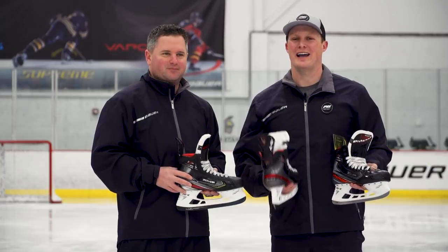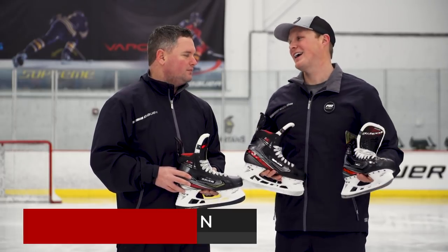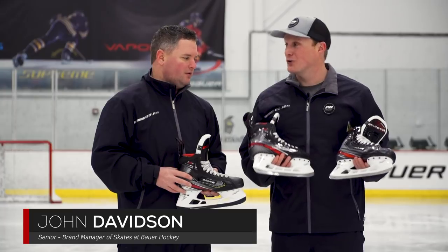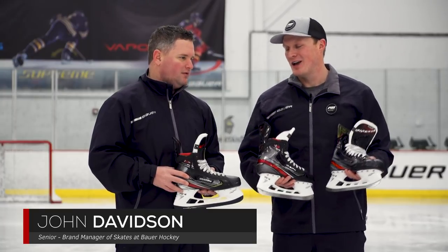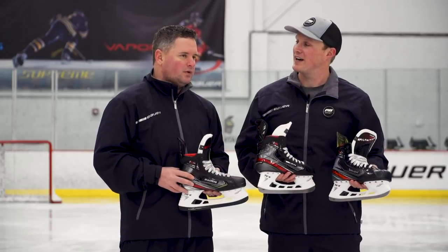What's up guys, Chase with I-Dub Hockey hanging out with JD, Senior Brand Manager of Skates for Bauer Hockey, here in New Hampshire. We've got your new line of Vapor Skates in front of us. Before we start talking about all the great new tech and spec, how would you describe the fit profile of the entire line?